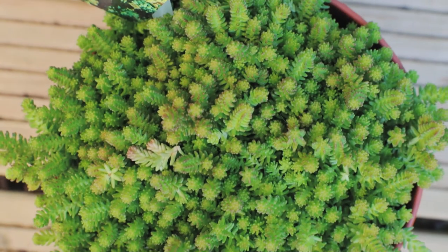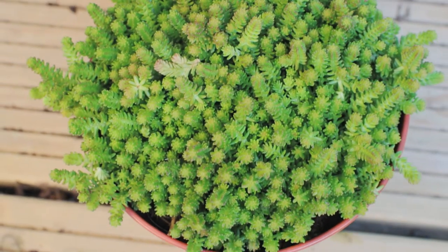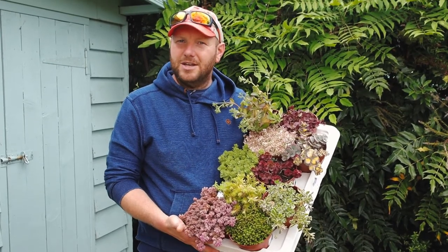Combine those with some Sempervivum and you're adding an insulation layer to your shed, and it's also really good for the bees and the butterflies and everything like that. So that's the Sedum collection — thanks for watching and I'll see you next time.